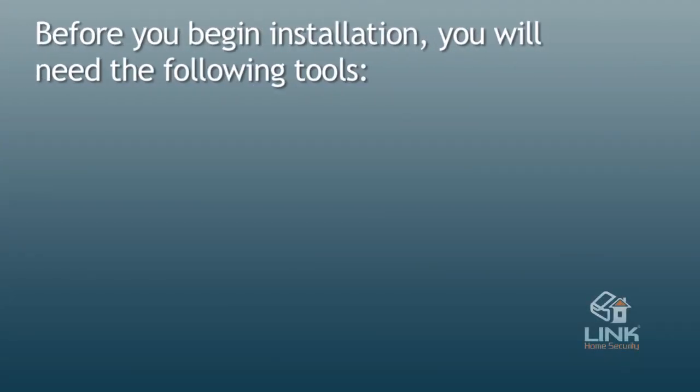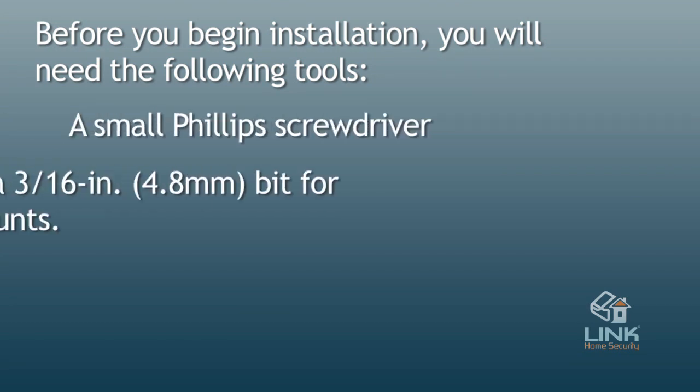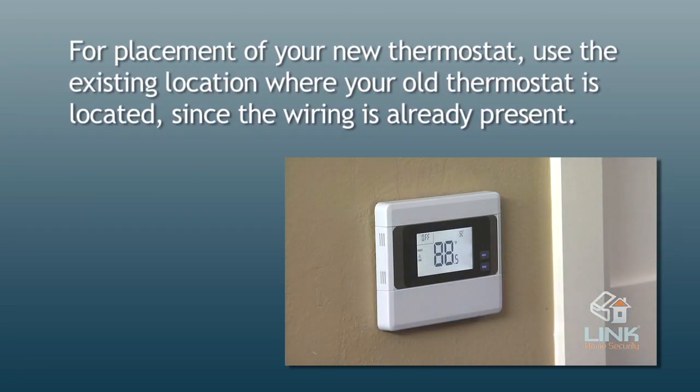Before you begin, you will need the following tools: a small Phillips screwdriver and a drill with a 3/16 inch (4.8mm) bit for the wall mounts.